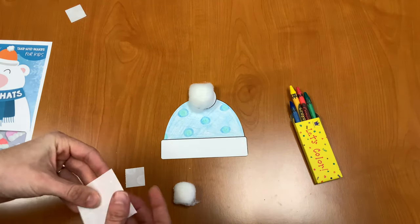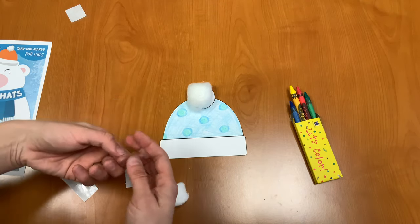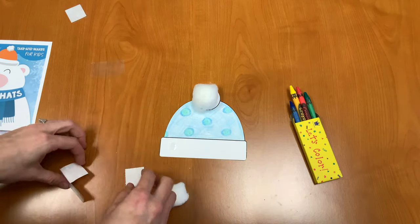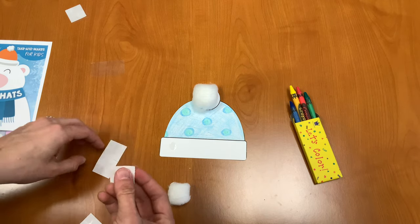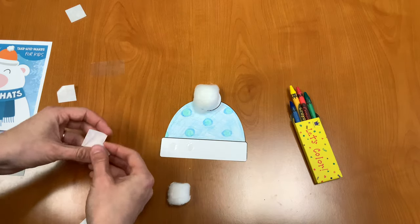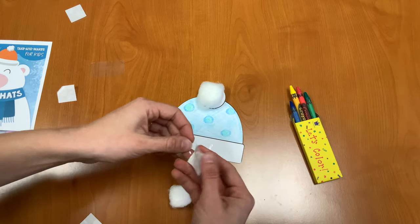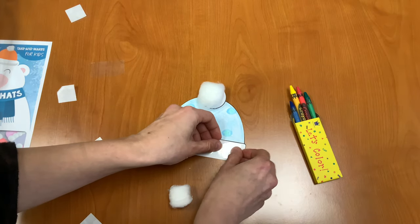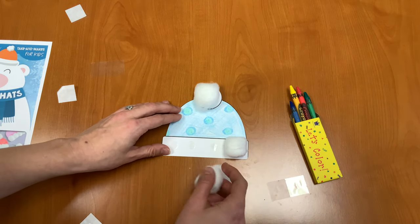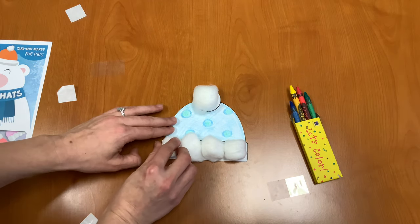Next I'm going to take my other glue dots and stick them onto the brim of the hat — one, two, three, and four. And now I'm going to stick my cotton balls to those: one, two, three, four.